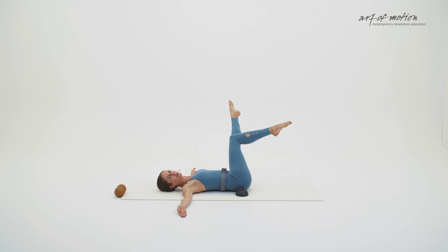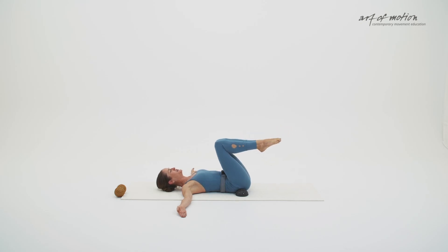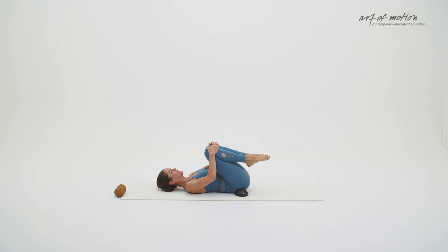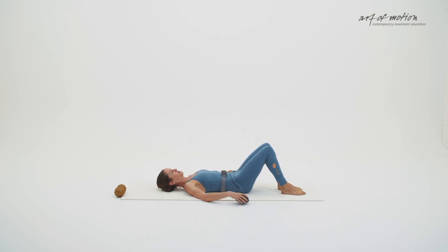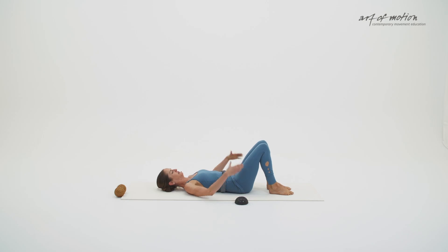Lift your right leg back up, reconnect the legs, bend the knee. Centre the pelvis, bring the legs back to centre, and then let your knees fold towards your chest. With your hands, draw the knees close — let the pelvis lift for a moment — and then step one foot after the other onto the floor.